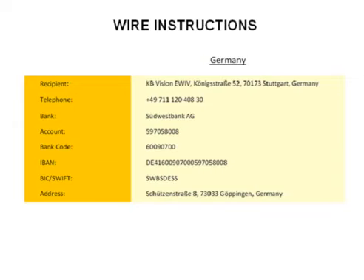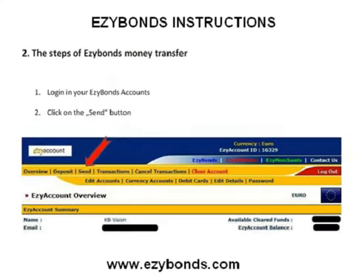As you scroll down the page you will find the wire instructions. If your country is not listed, wire to the top Germany instructions as shown. Further down on the page you will find the EasyBonds instructions. They are very clear. Simply log into your own free EasyBonds account at EasyBonds.com and first make a deposit to your own EasyBonds, then follow these instructions.